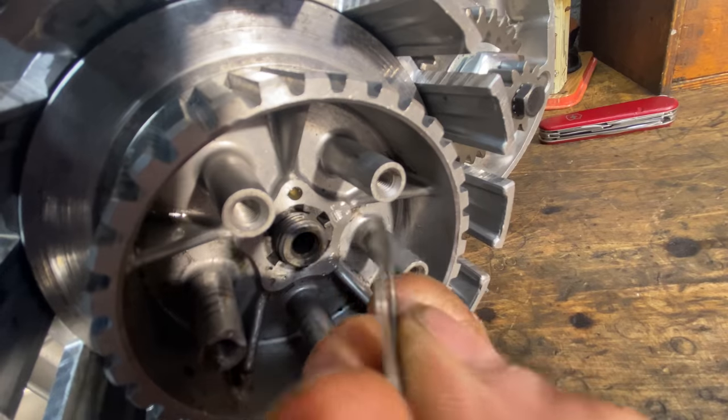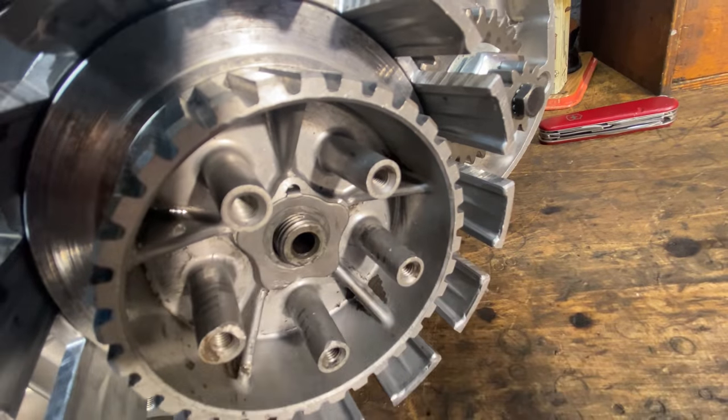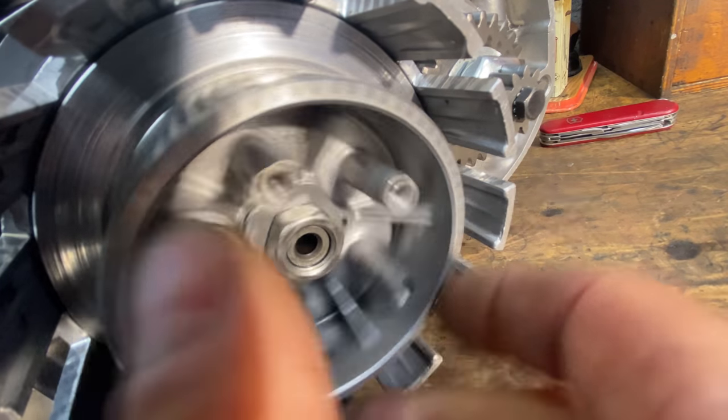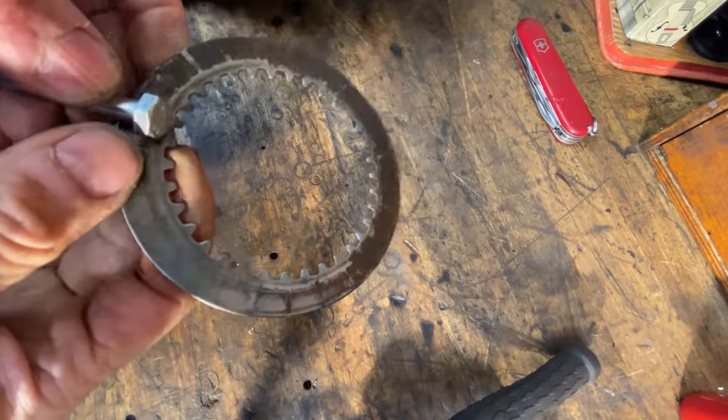The central nut has a tab washer that engages with a hole in the clutch inner basket — it's important this engages nicely before I screw on the nut. It's hard to do up the central nut tight whilst the inner basket rotates, so I made up a special tool using an old clutch plate and an M8 bolt.